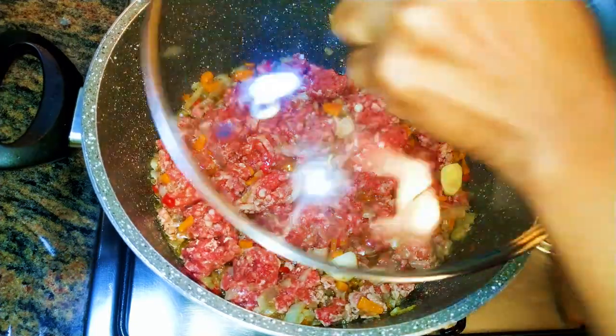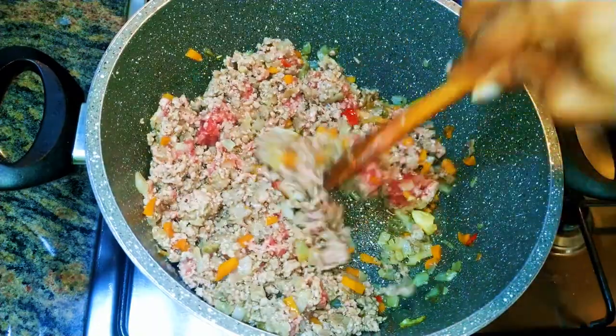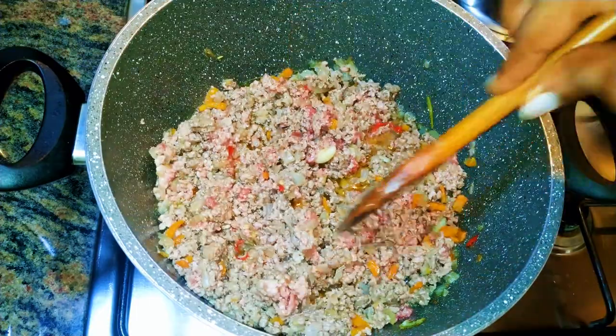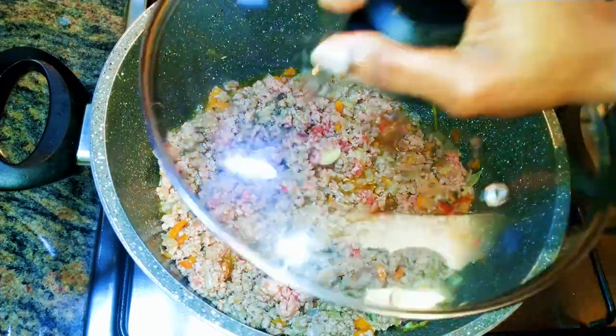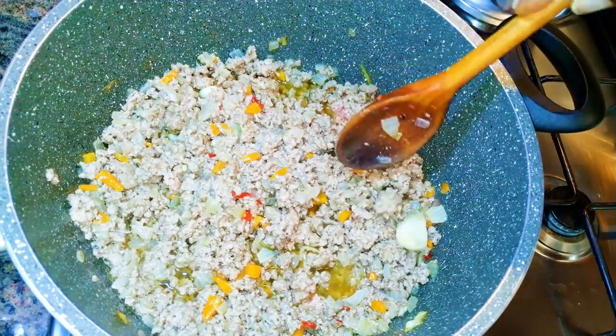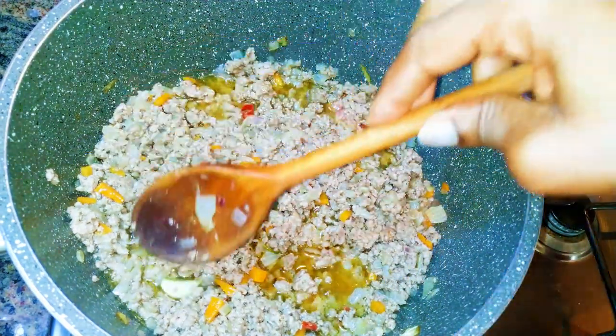I'll mix it up a little bit then cover it up and let it cook completely. After three minutes I realized it's not well cooked, so I covered it up again and let it cook some more. After three more minutes the minced meat is very well cooked.